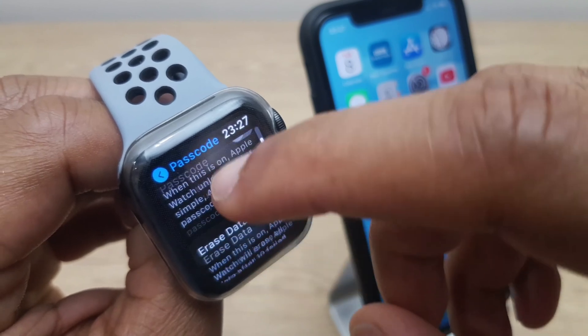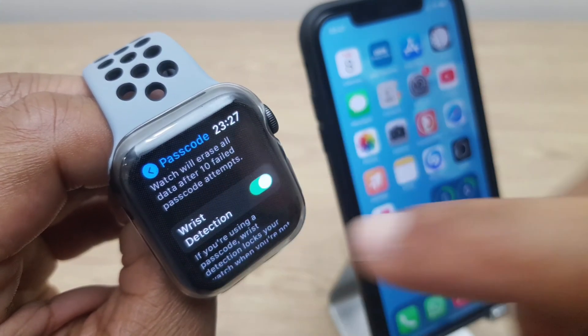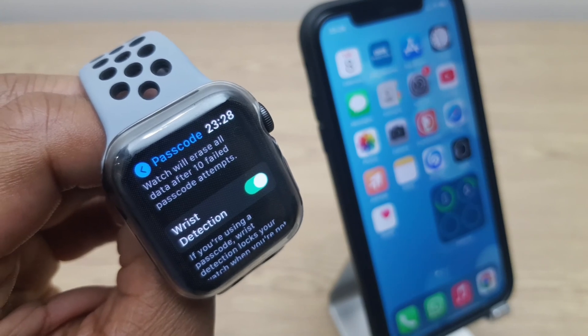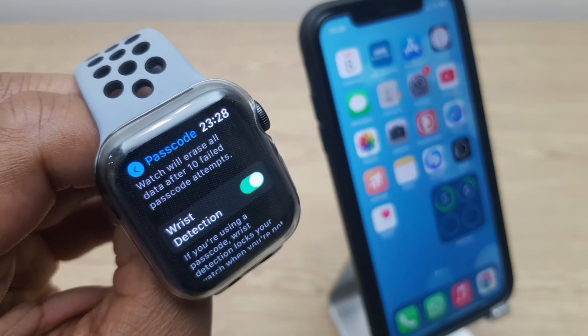One last thing to check is just to make sure that we have wrist detection enabled. What this means is when you take your watch off, it will ask for the passcode. So just make sure that's enabled.